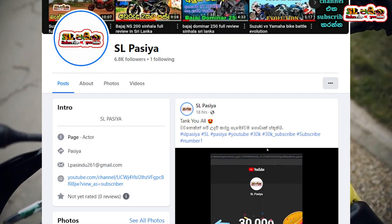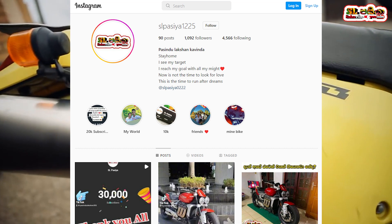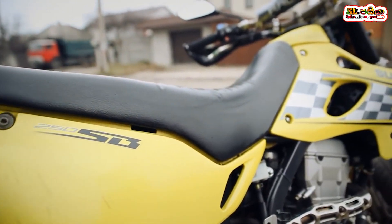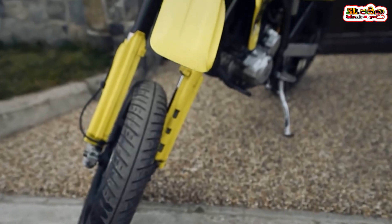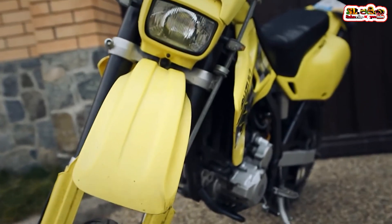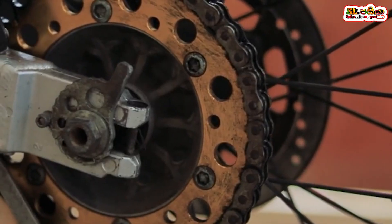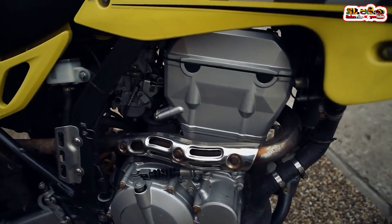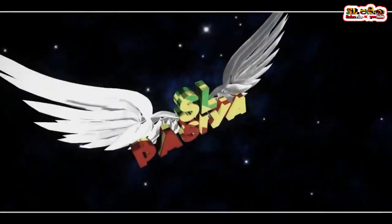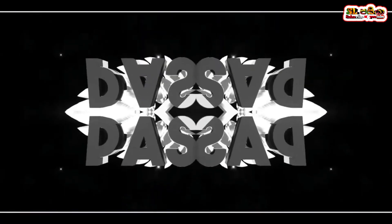If you follow us on Instagram and Twitter, please check out our channel. We'll see you in the next video.